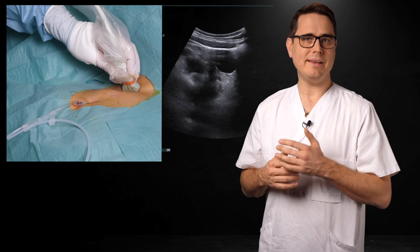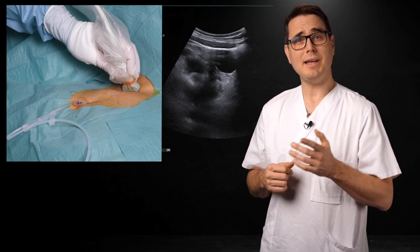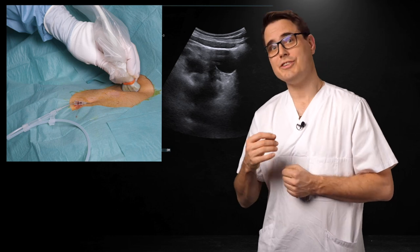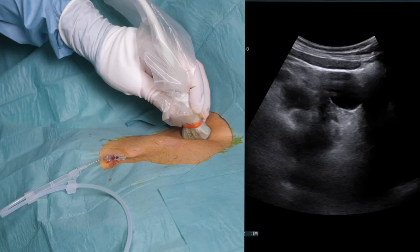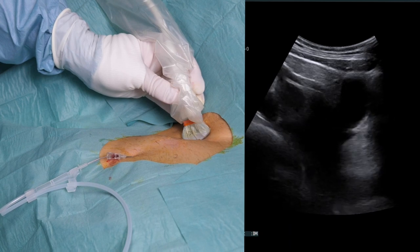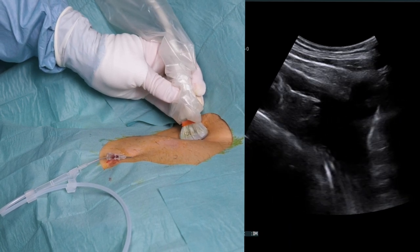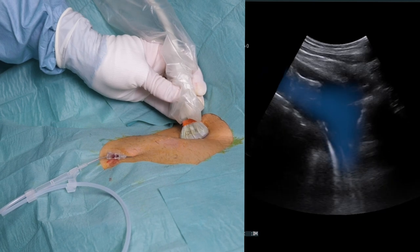You can find the same view when placing a subclavian line. Use the short axis view of the IJ, but first you need to confirm that you don't see a hyperechoic dot, as that would indicate a cranially deviating guide wire. Tilt caudally until you see the guide wire entering the brachiocephalic vein from the left, then proceed by looking towards the right atrium and increasing the depth.